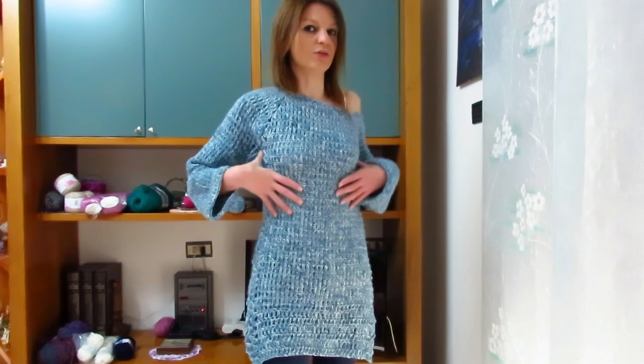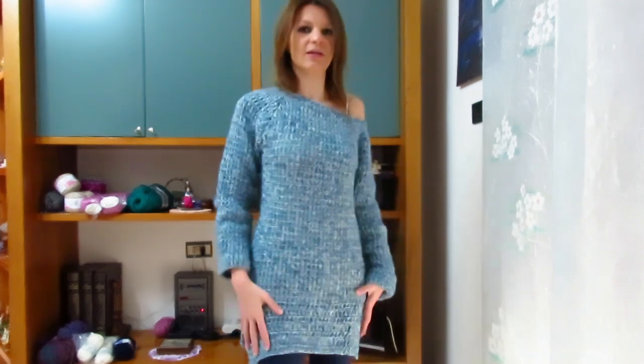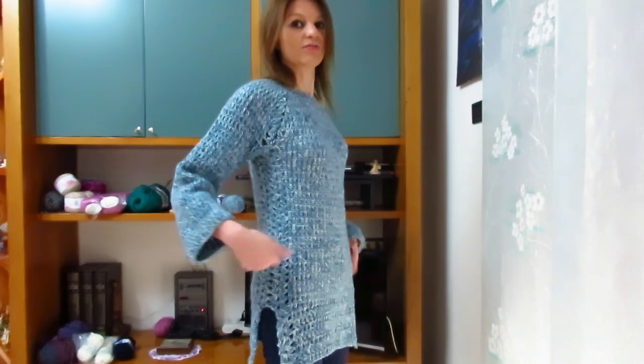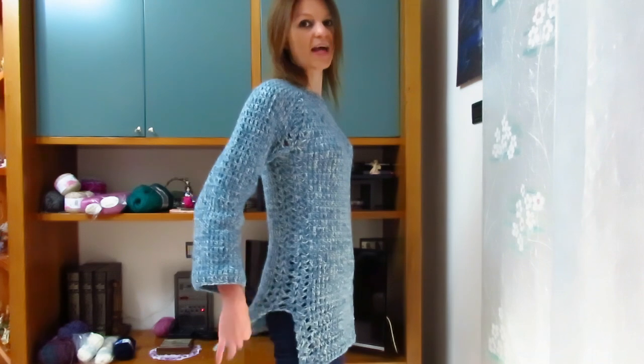Naturalmente se lo volete in versione maxi poncho, vi consiglio di allargare ulteriormente, in modo che sotto possiate indossare anche una bella giacchetta. Se lo volete poncho, andate ad allargare anche una volta fatto gli scarti, mentre io sono scesa diritta senza fare alcuni aumenti. Quando arrivate a un'altezza giusta — io sono arrivata qui ai fianchi — ho realizzato gli spacchi, in modo da dare movimento a tutto il poncho o maxi maglione.